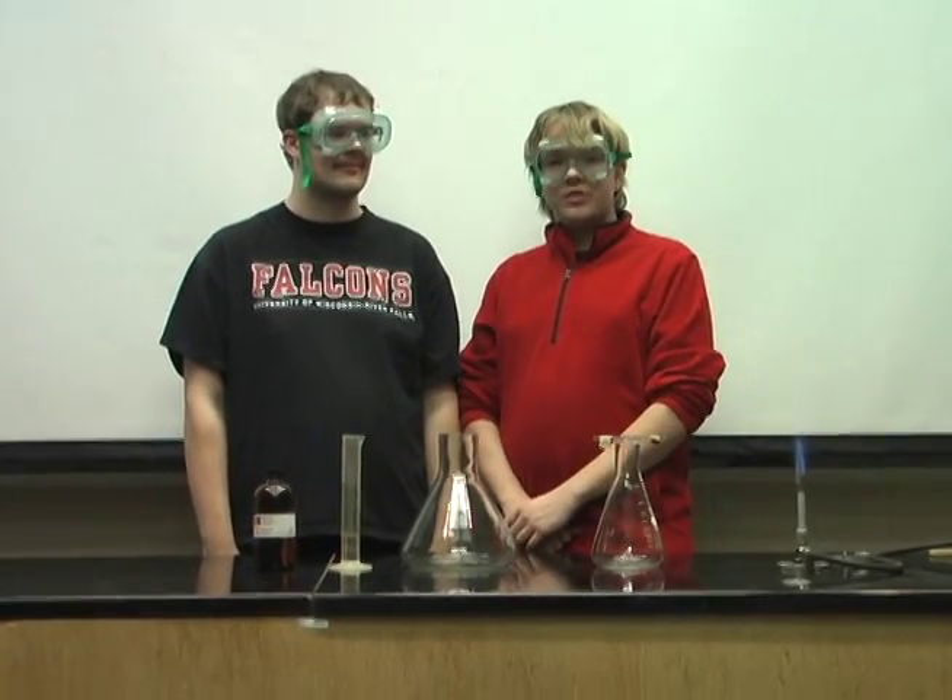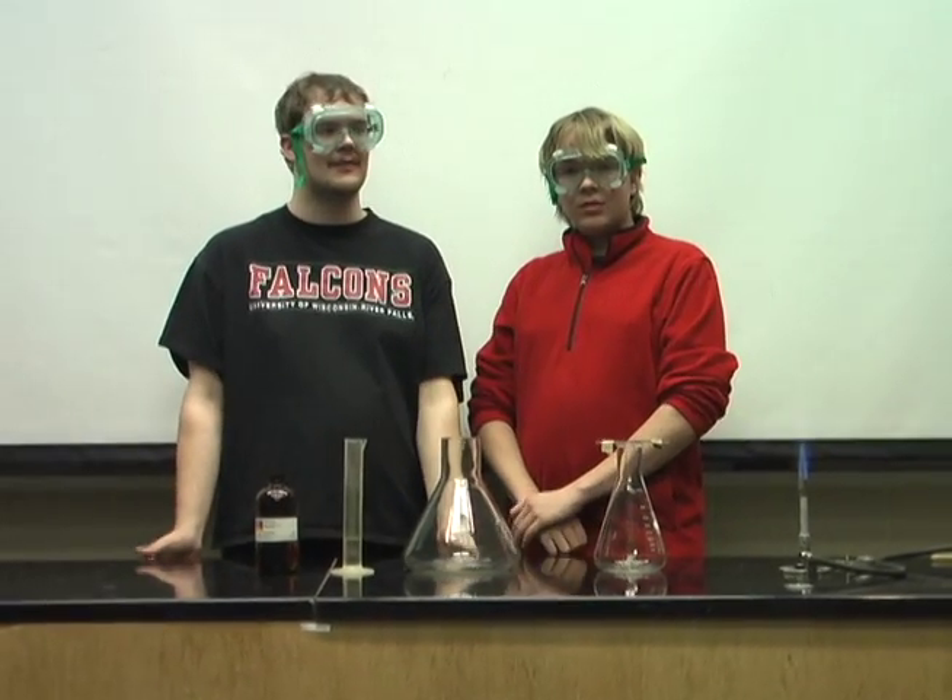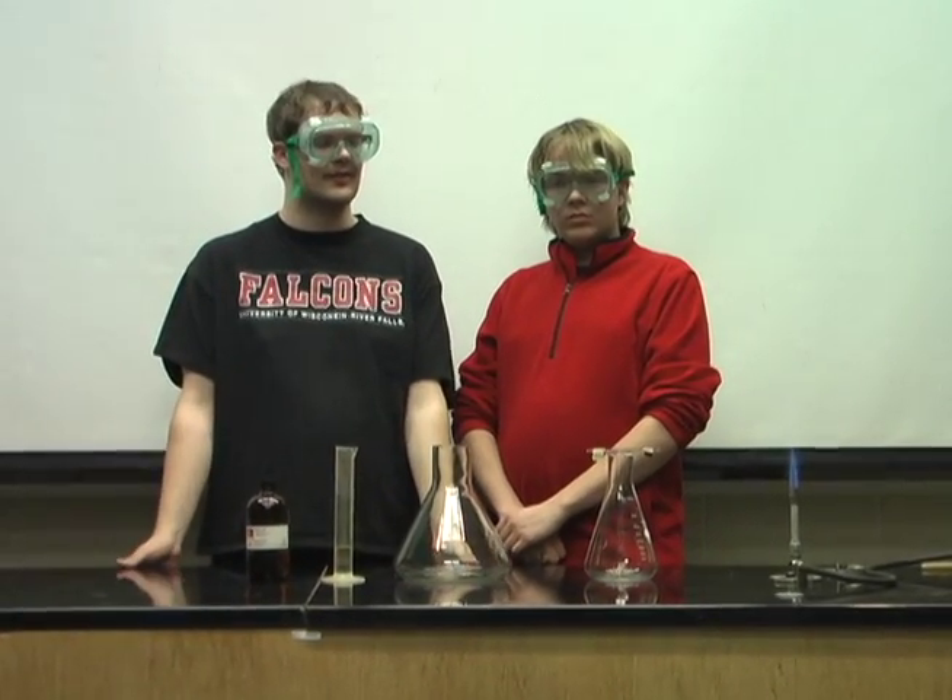Hi, I'm Alex Gamble here with the University of Wisconsin River Falls Chem-Demons. And I'm Davin Belk, also from Chem-Demons.